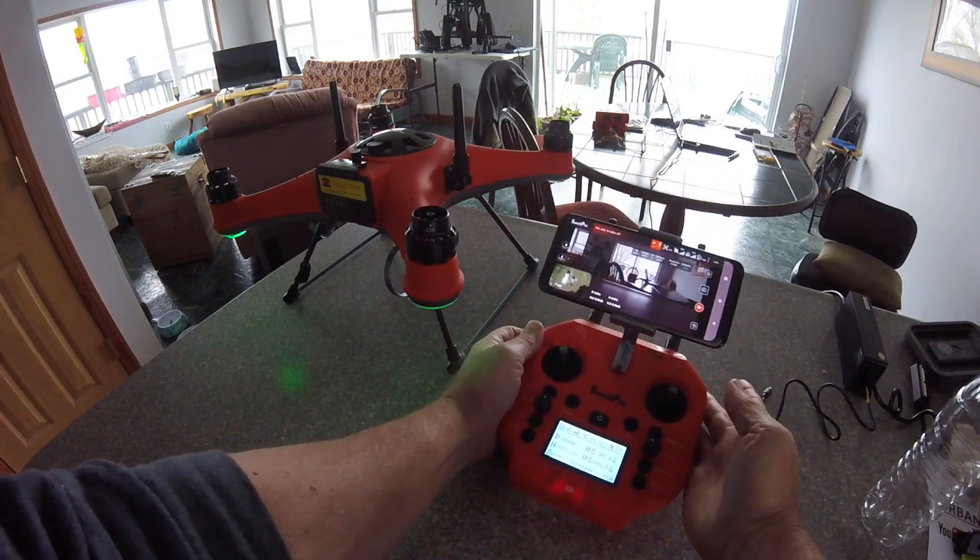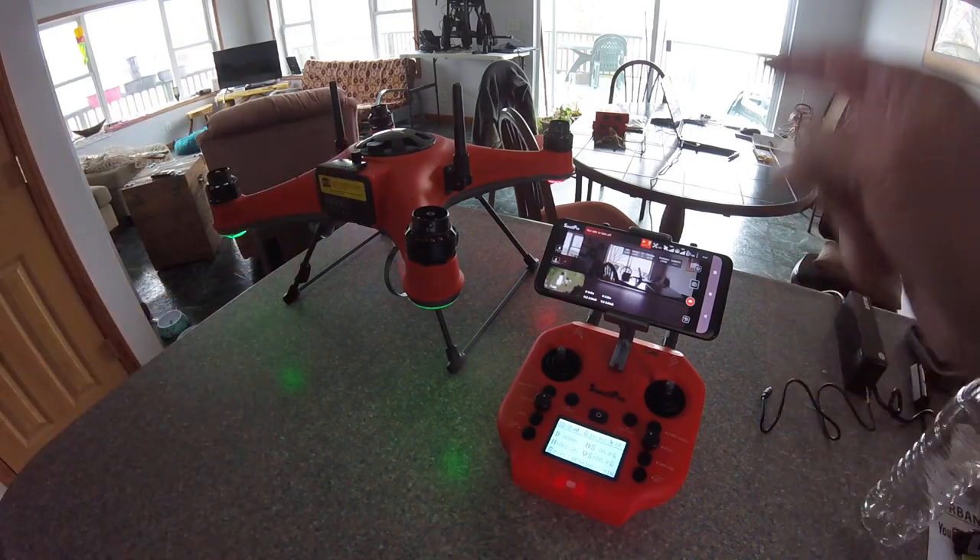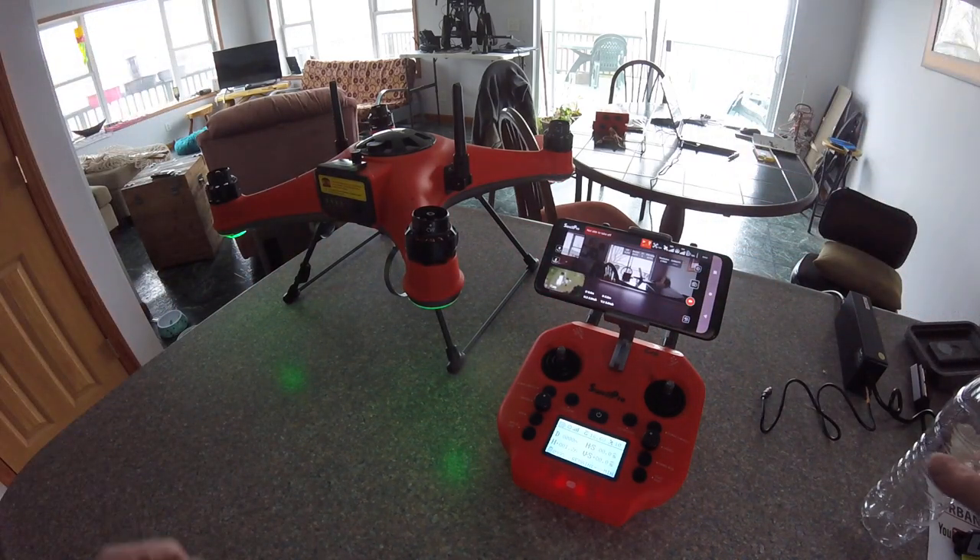But none of these other functions really work. The camera does connect. At this point, your compass is calibrated, your app is up, and things are talking to each other.